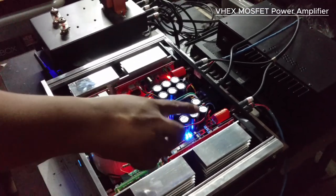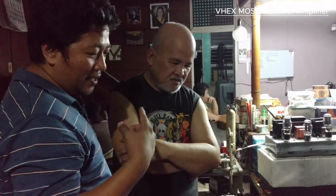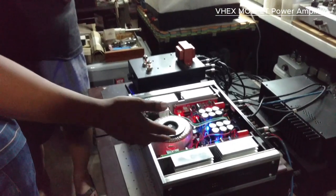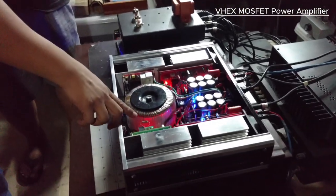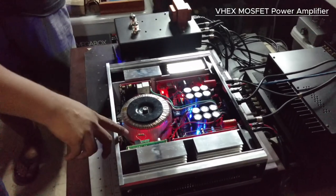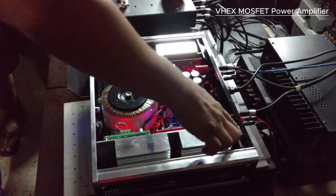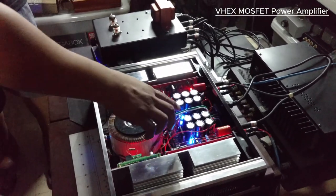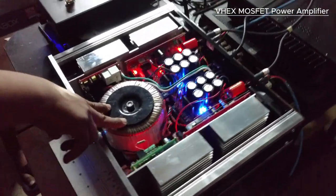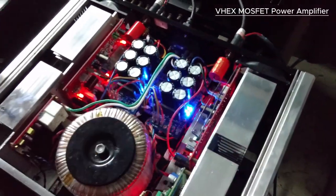Originally it was only on/off, and during playback the fan would sometimes suddenly cut in at full power — very noisy. So I added a 100-ohm resistor so it's always on at low speed. The power goes through the 100 ohm, but when it triggers at 40 degrees, the fan will receive full power. It uses a single transformer with separate power modules for the power supply unit for the two channels.